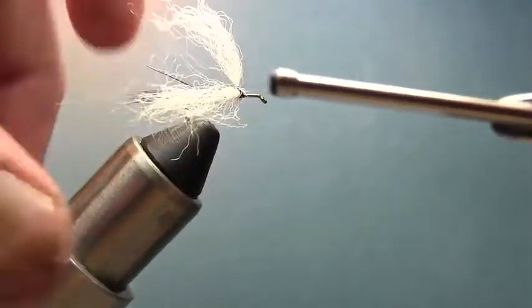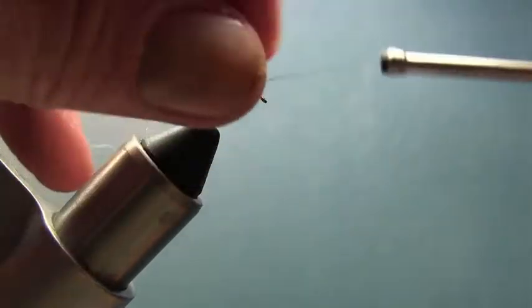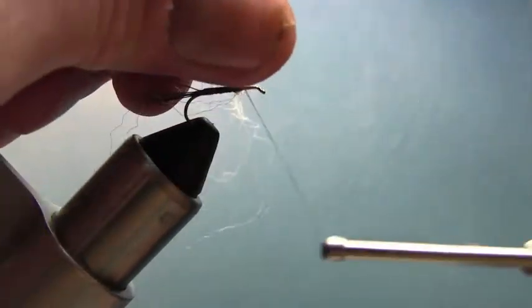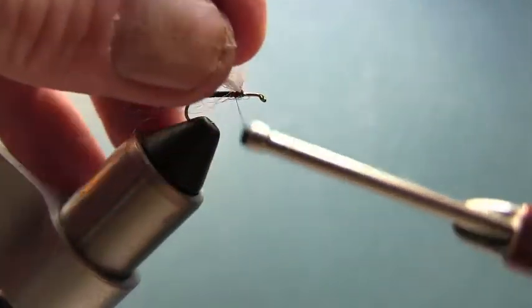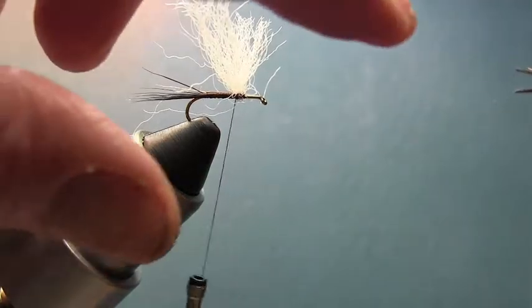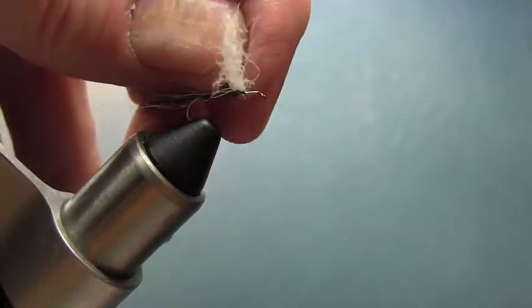We're going to wrap around the base of the wings two, three, or four times to stand them up a little bit. Then come over. That's a little bit woolly, so we're just going to go ahead and trim some of that off right now — we'll make the final trim later — just to get it out of our way. Now make a couple of figure eights around both of them.